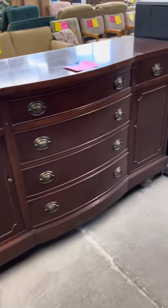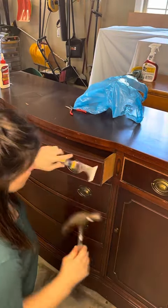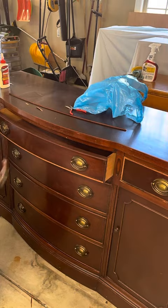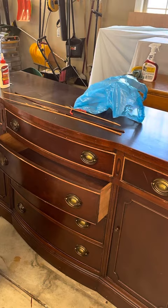I found this beautiful buffet at a thrift store for a commission client, but it had a lot of damage in the trim around the drawers and on the two doors on the side, so I needed to remove all of that to get started.